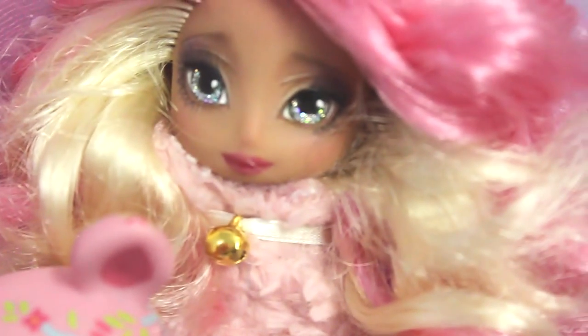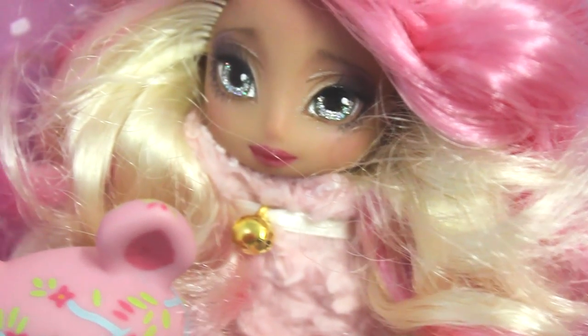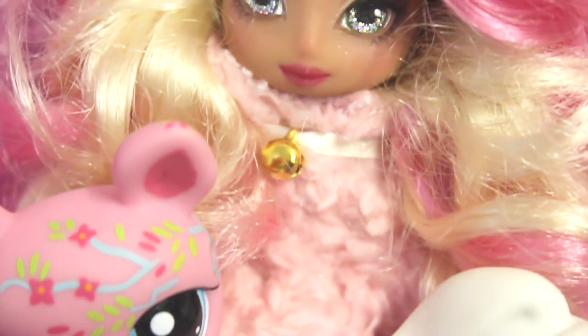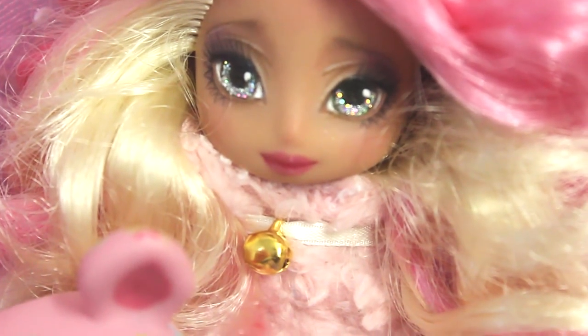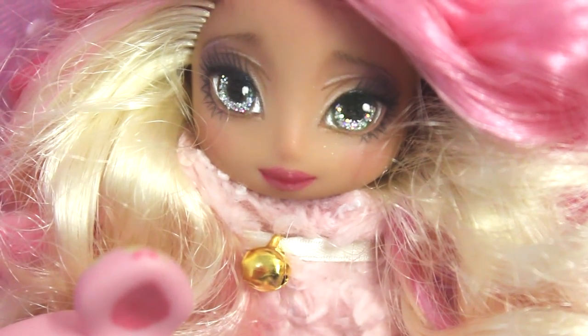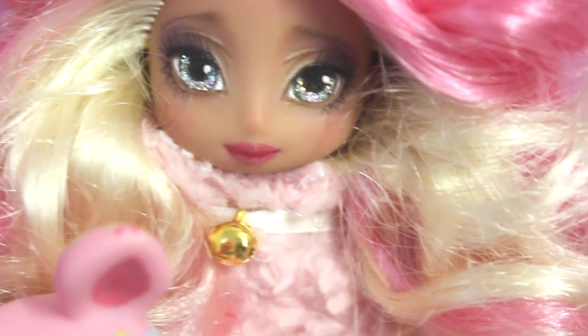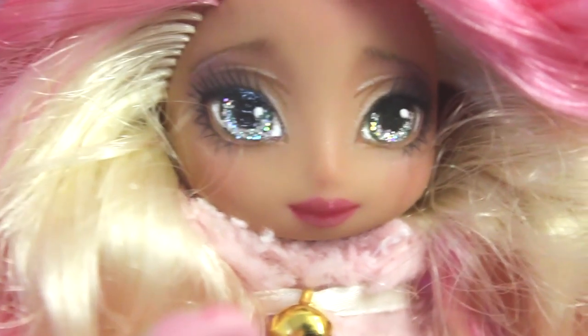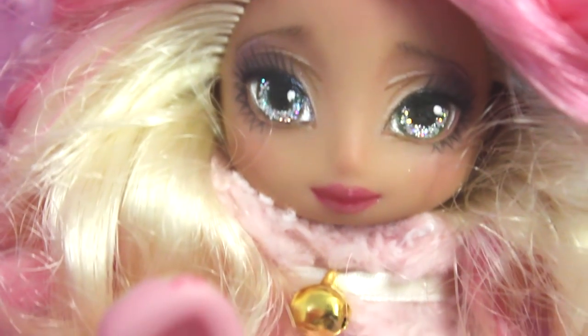And that's it! How do you like my little Easter lamb? I'm so happy how her eyes turned out. With this, I want to wish you all beautiful Easter holidays and a lot of fun! Thank you guys so much for watching and if you liked this video, don't forget to give it a thumbs up and subscribe to my channel! Happy Easter and have a beautiful creative day! Bye!